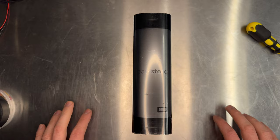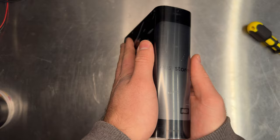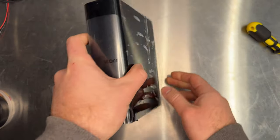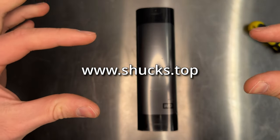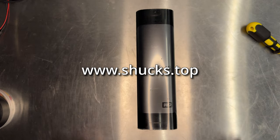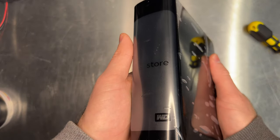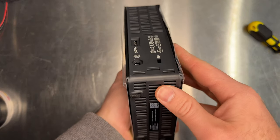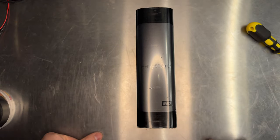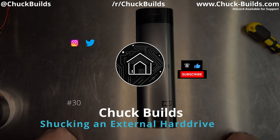Since you made it to the end of this video, I'm going to share a secret of where you can buy these hard drives on sale and quickly see when they're a good price or not. I'll have the link in the description — it's called shucks.top. Huge shout out to them for always letting me know when there's a good deal and keeping me on top of my financial budget. Thanks for watching — if you have any questions, let me know and I'll see you in the next one.